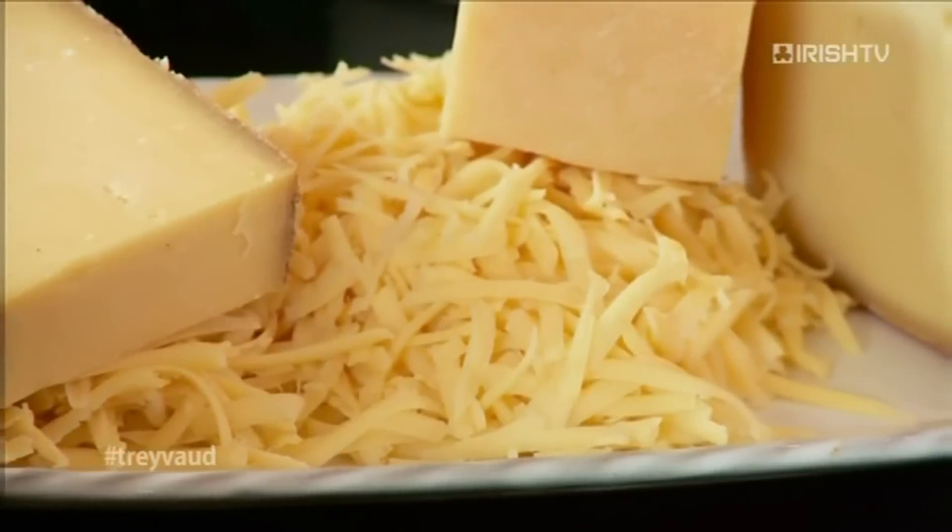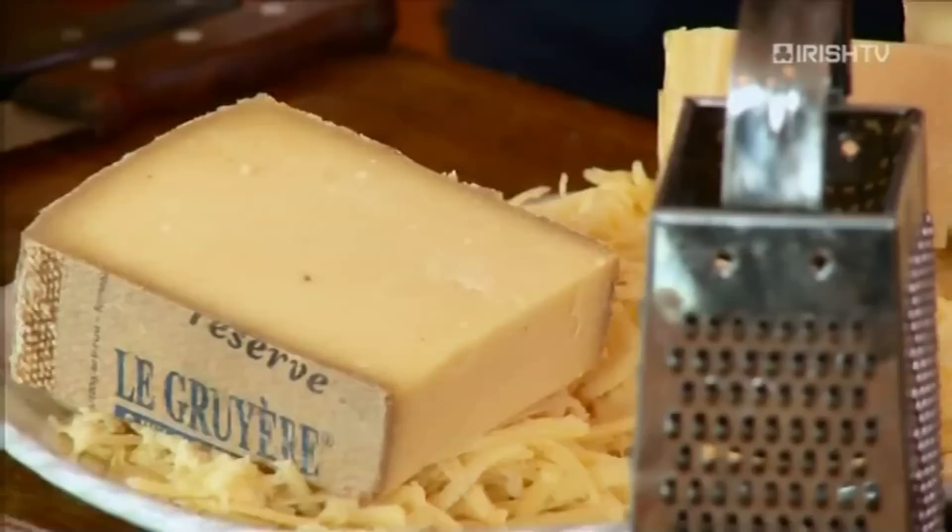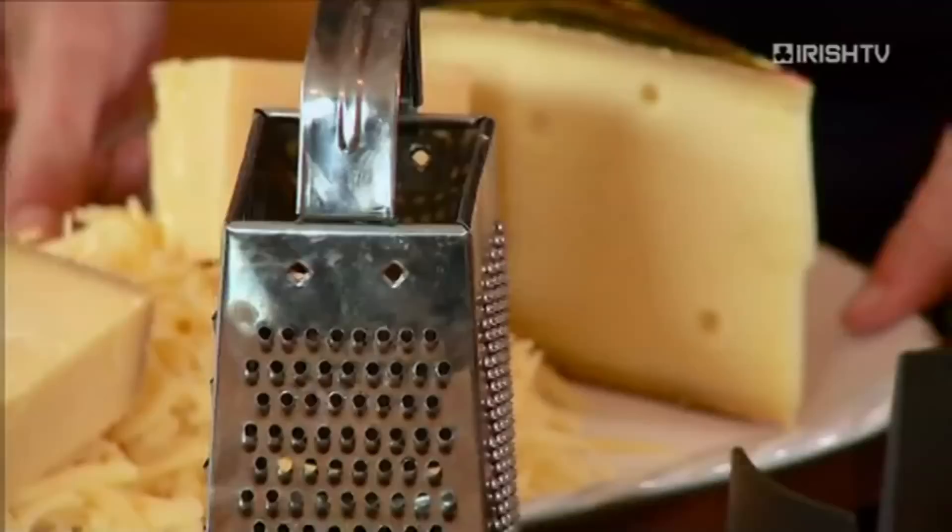What is fondue? Let me explain it to you. Classically there are four types of fondue. There is the cheese fondue which we're about to do. There is the fondue bourguignon which is hot oil and you dip in little pieces of meat. Then there is the broth, traditionally done with seafood, and finally the chocolate fondue — the big fountain with strawberries. But I want to show you the classic cheese fondue.